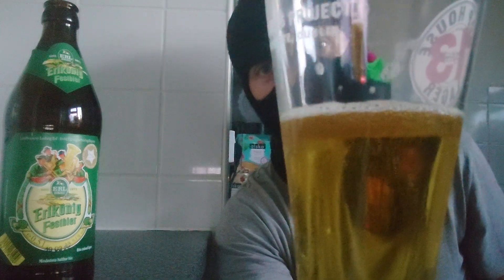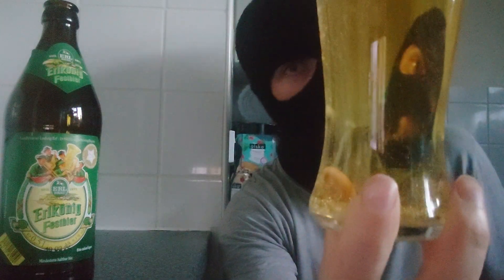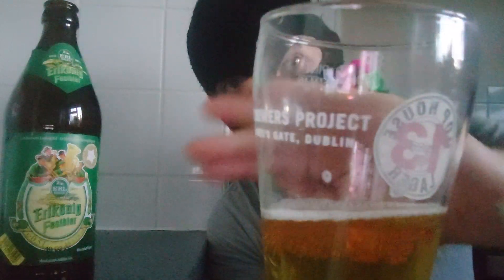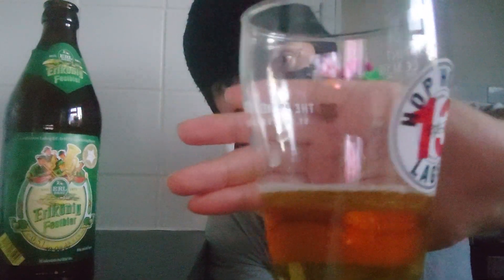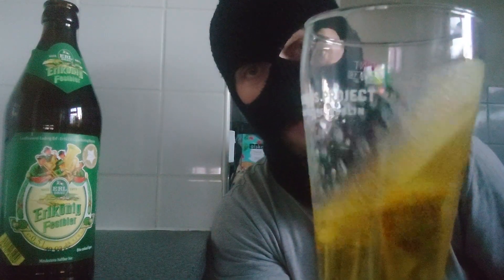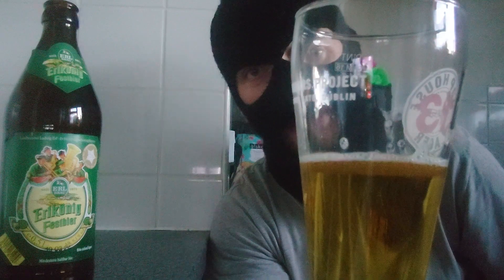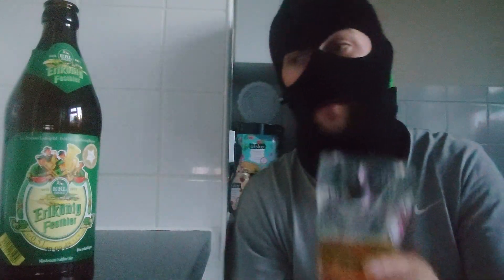The head's gone right down to nothing, but the bubbles still remain. Now, if you look at the lacing here, it's gone very, very clean — there's hardly anything on it. That's how clean this beer is. It ain't even sticky; it's just gone. So this is a very clean beer indeed.